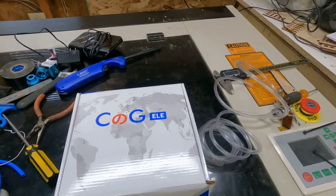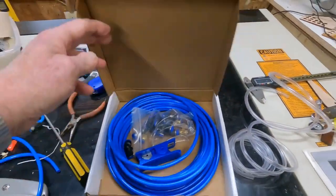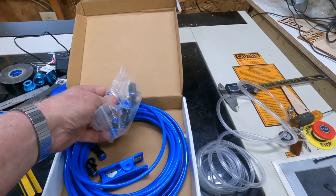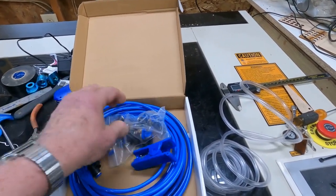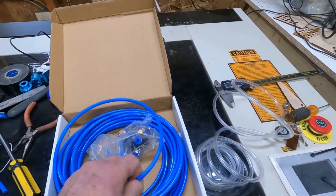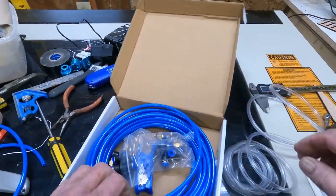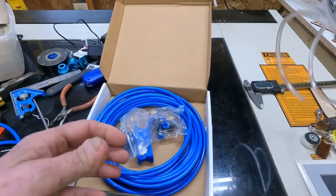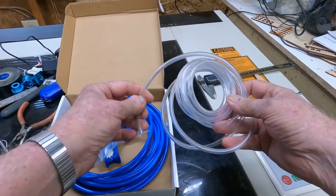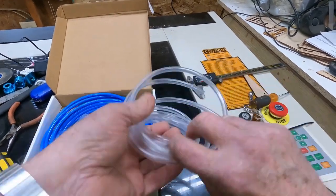There are a couple of different kinds of hoses you can use. You can go to Amazon and buy a kit — it's a pretty good kit, like 14 or 15 bucks, comes with all kinds of fittings, even a tubing cutter, and about 30 feet of tubing. But I think it's just a little bit stiff for hooking up directly to the laser. Instead, go to Home Depot and get quarter-inch flexible tubing — maybe about 10 feet of it for about $3.98. That's what I'm going to use today.